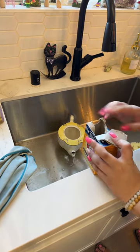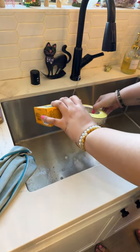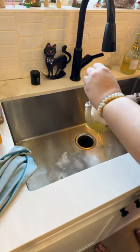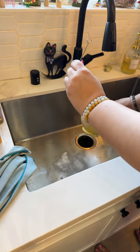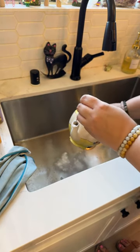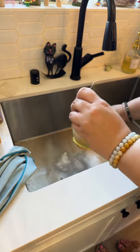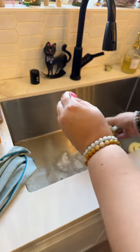I kind of want to funnel this in but I'm just going to dump it. I feel like the spout is the dirtiest part — or the part that needs to be the cleanest. How do y'all feel about me using vinegar? Do you feel like that's too much? Because I do have my all-purpose cleaner that I made.